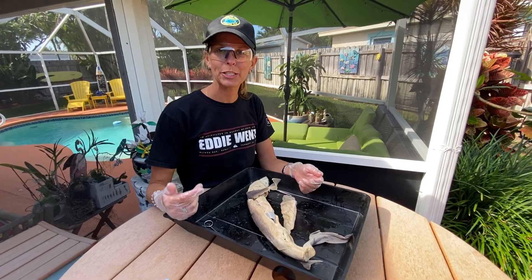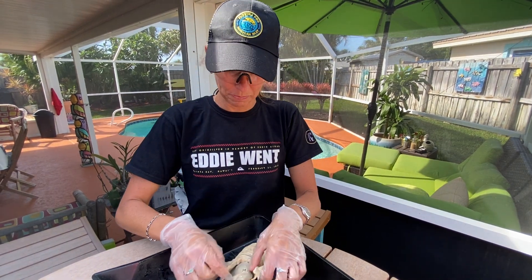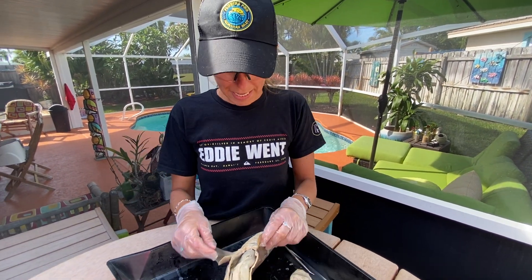Hey everybody, welcome to the internal dissection of our spiny dogfish. I'm really bummed that you can't get the full experience with the smell and the oiliness of this, but this will have to do at this point.